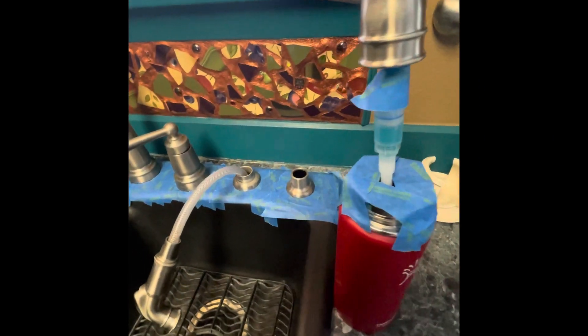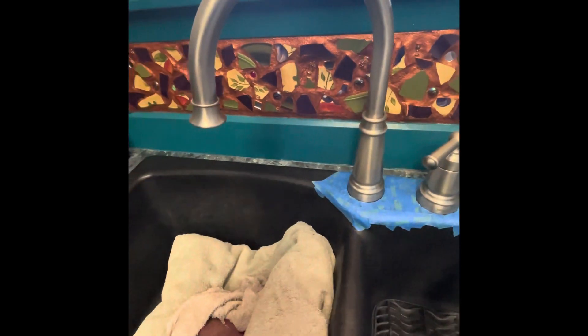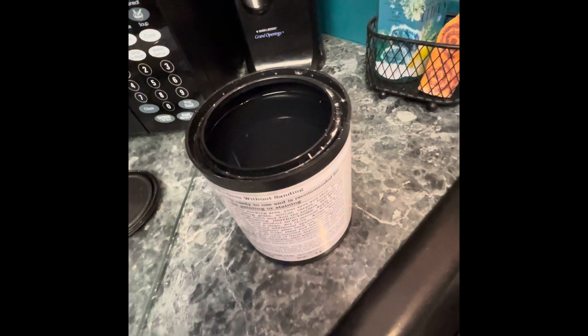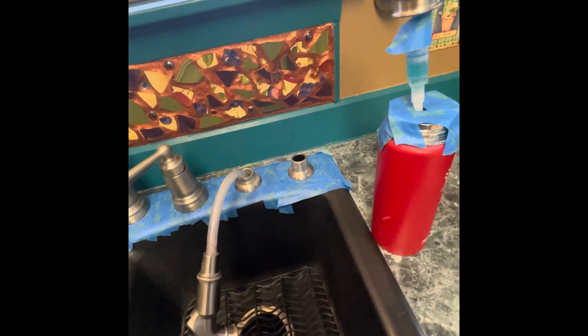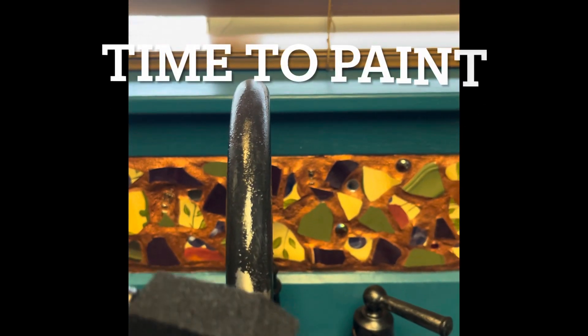I have taped up the area and I'm going to turn the water off. Then I'm going to use a sponge, dip it in the prep, put it all over the faucet and fixtures, and then let it sit about 30 to 60 seconds, and then scrub it off.